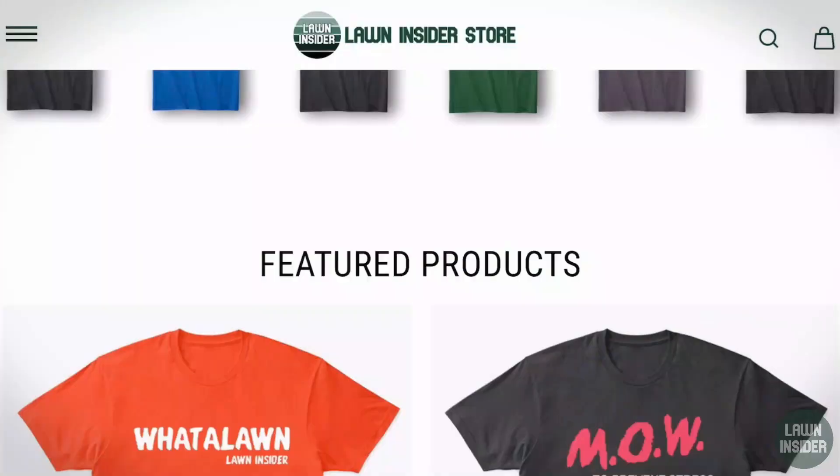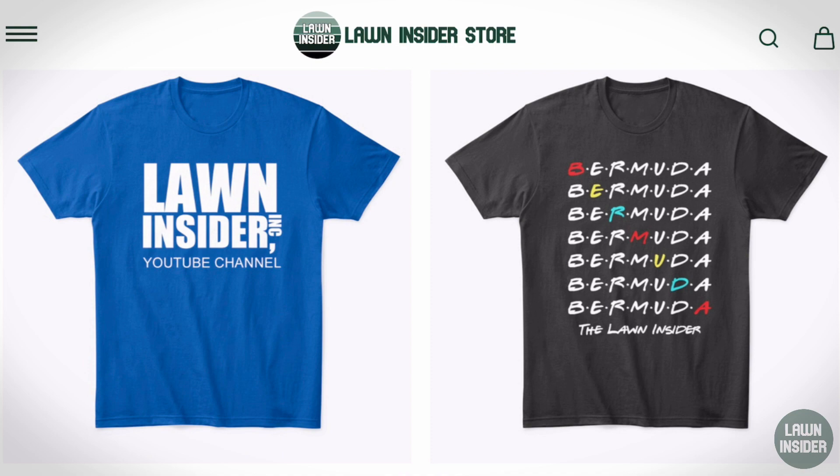Before we jump into the video, I wanted to remind y'all that all throughout the month of August you can use the promo code OLYMPICS, all caps, and get free shipping on any Lawn Insider merch. So check out the link below and get yourself a cool t-shirt.